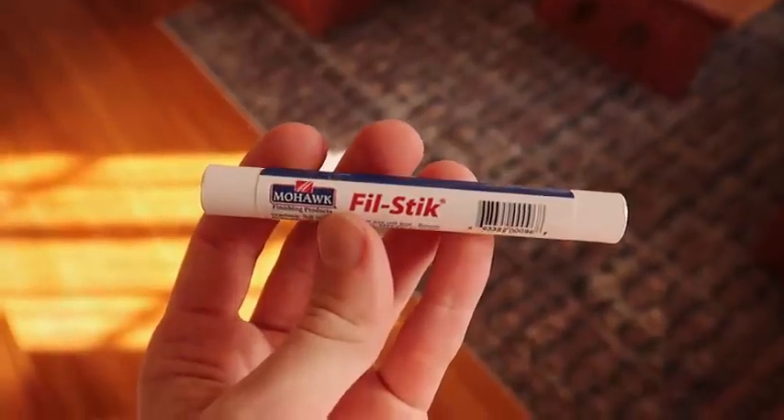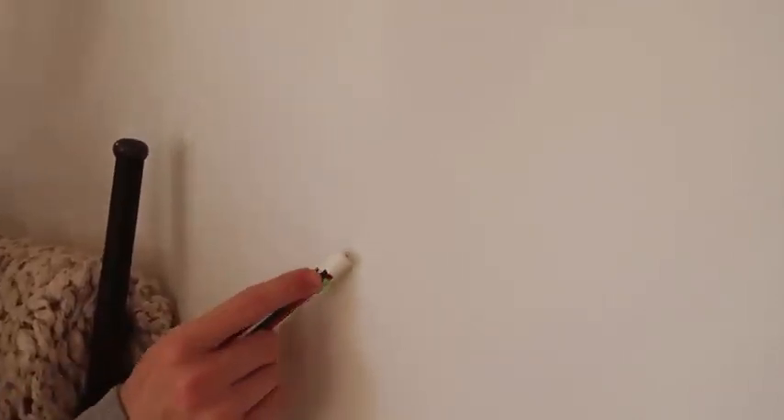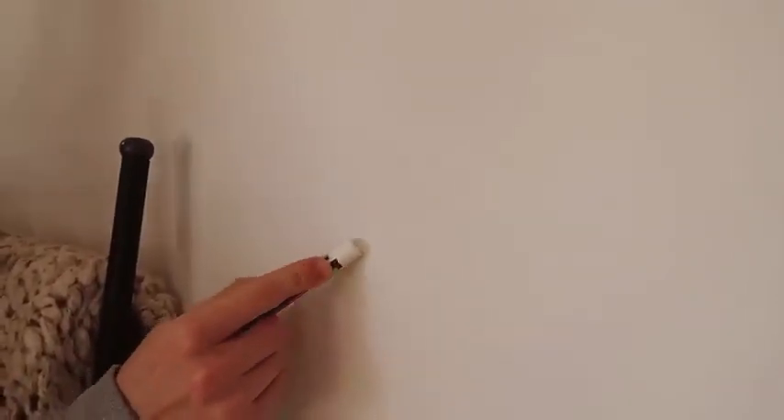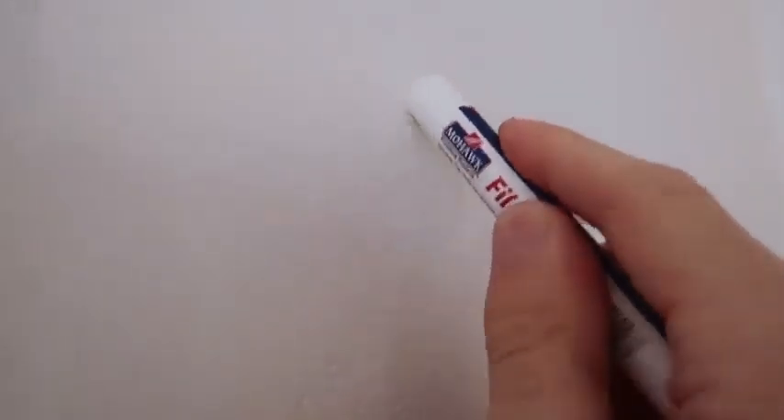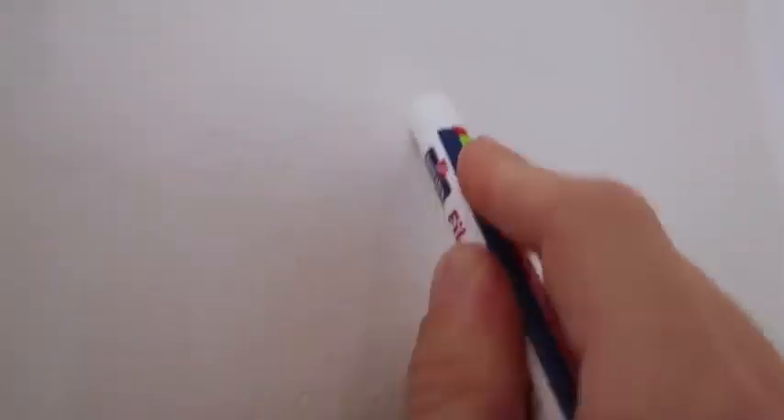I learned this hack from TikTok about a year ago — a product called a fill stick, essentially like a crayon or waxy material. You use it by going over the top of any nail holes or areas that need fixing. Great if you're a renter moving out. You can pick it up at the hardware store or on Amazon — I'll link it below. Just scribble it over the hole and it fills it in perfectly. You can do this on baseboards, scratches in the wall, anywhere you'd apply spackle. It's a lot easier for a quick fix, and you can paint right over the top.